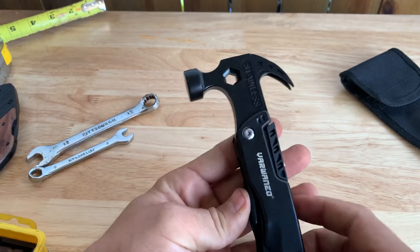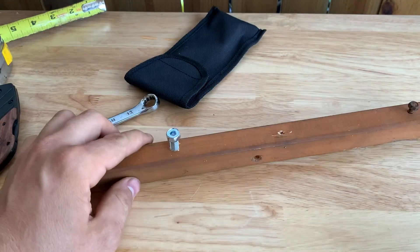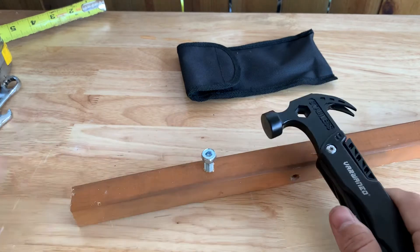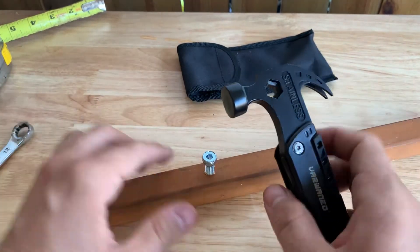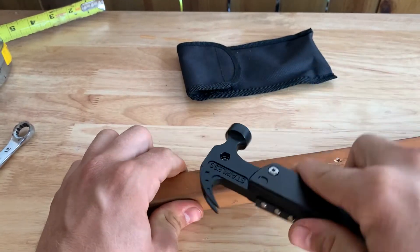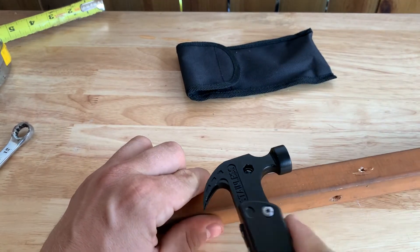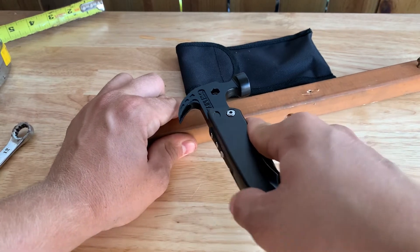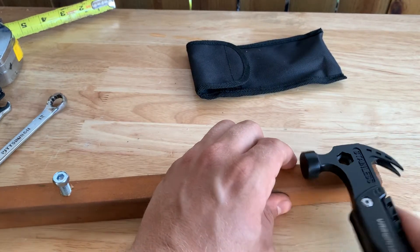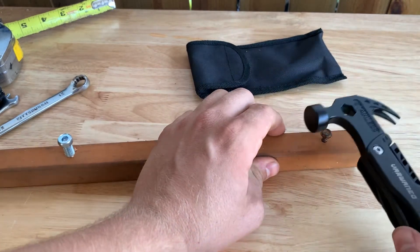So let's get into using the tool real quick. I double checked — this is a 12mm, so that's exactly what size this top is. You've got plenty, there's not much slack at all, it's nice and tight. Very easy to use, plenty of swing on it, no slop. I'm happy with that — little to no slop. And we've got an 8mm over here — throw that on real quick. Also no slop whatsoever in the 8mm as well. So that's nice.